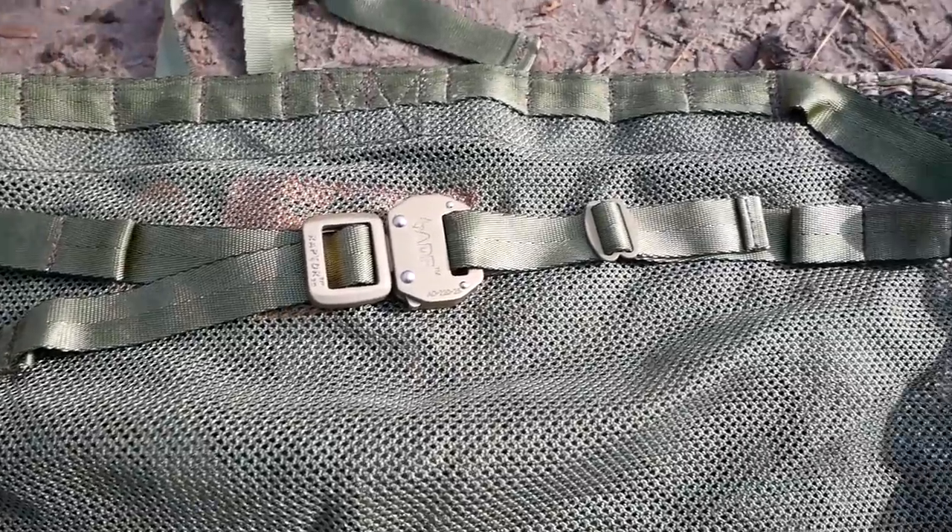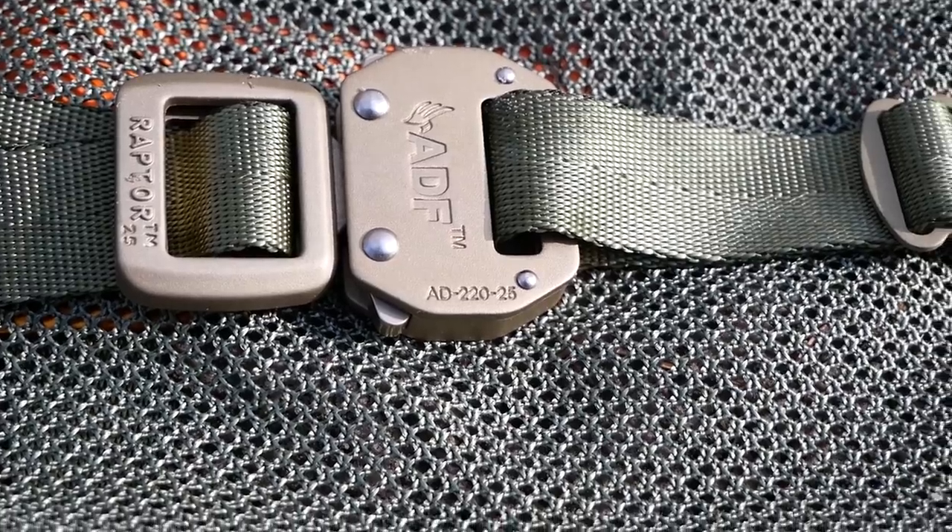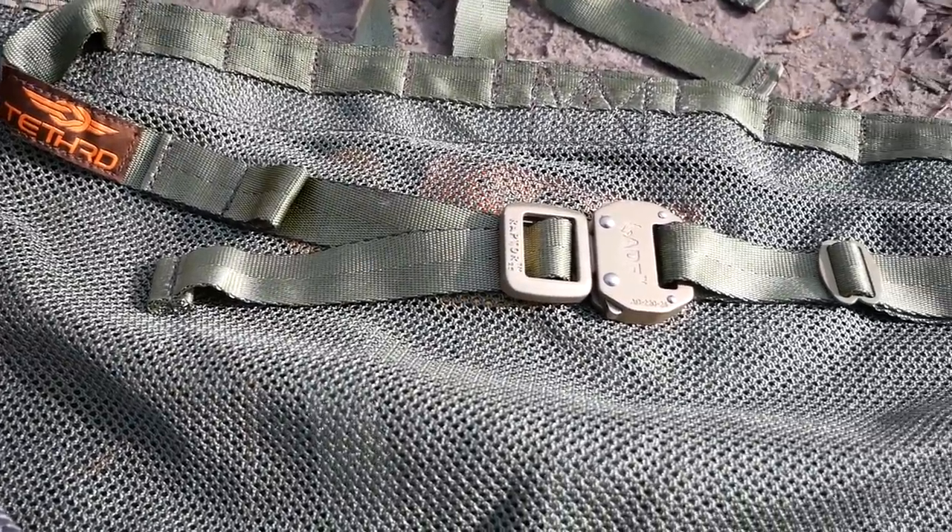This is the waist belt. This is a load-bearing waist belt. The buckle is rated for a fall — it will hold you in the event you flipped upside down. If you slipped, the waist belt will stay in place.